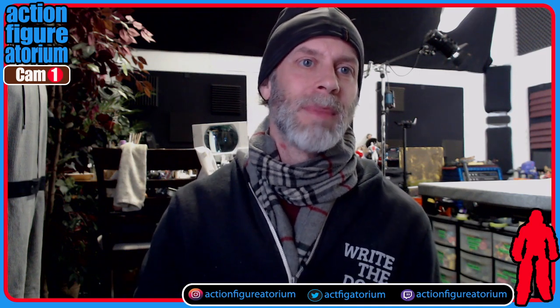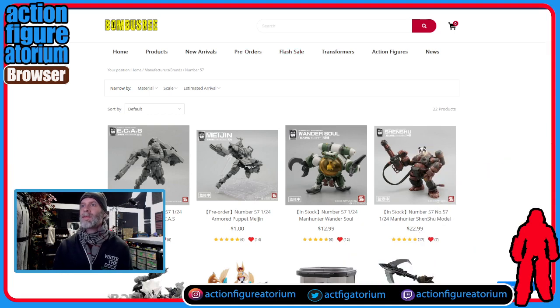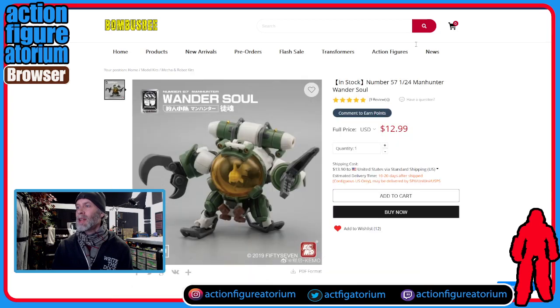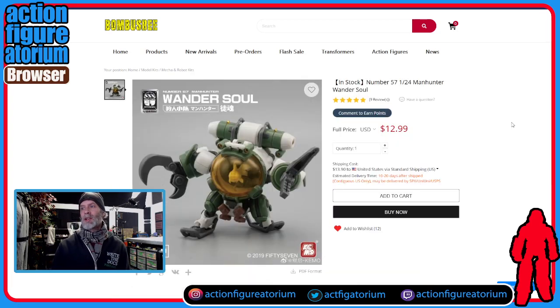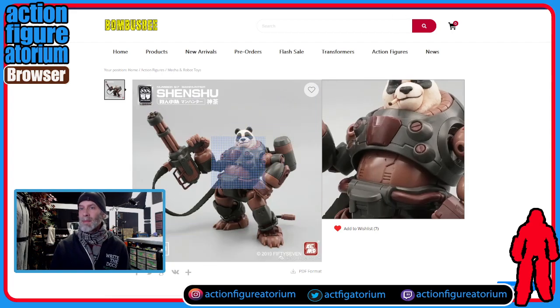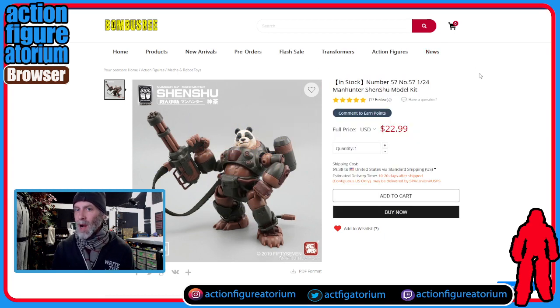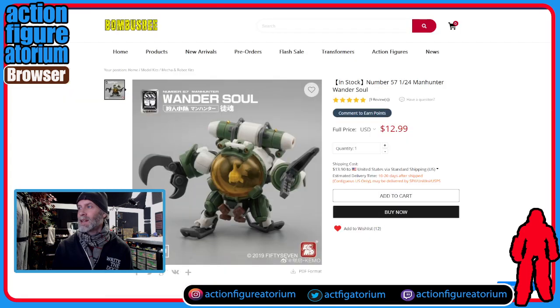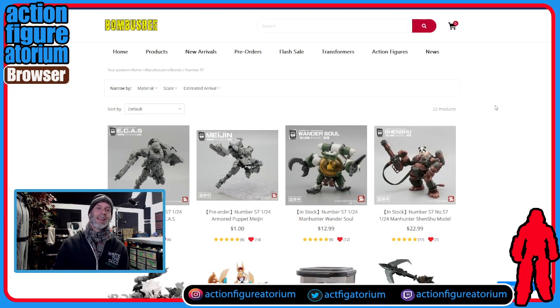So that's it for this episode of the Action Figureatorium — just kind of a let's-have-fun-with-different-paints episode, seeing what you can do. If you are interested in any of these model kits, let's cut back over to desktop. You can find them at Bomb Busby, which is where I got mine. There's quite a selection of Number 57 kits available — you might be into the Deep Sea Ripper, or maybe you're into Wander Soul, which looks like a little goldfish or koi fish piloting a little mech suit, or the panda dude. Probably one of the more popular ones is the Grave Frog, which you can't get from Bomb Busby anymore but you can find at the Big Bad Toy Store — they're $30.99 there versus $12.99 or $22.99 here, but you can still get it.